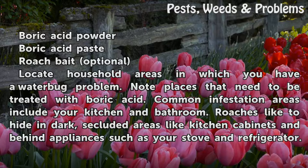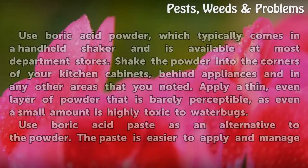Locate household areas in which you have a water bug problem and note places that need to be treated with boric acid. Common infestation areas include your kitchen and bathroom. Roaches like to hide in dark, secluded areas like kitchen cabinets and behind appliances such as your stove and refrigerator.